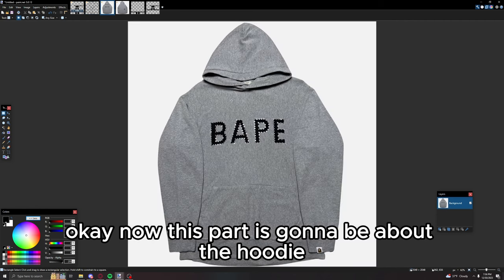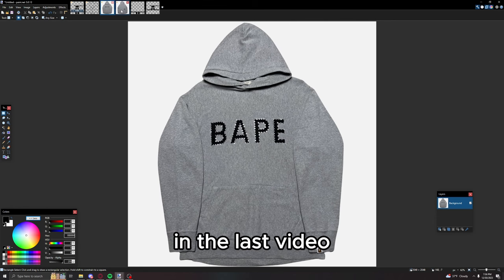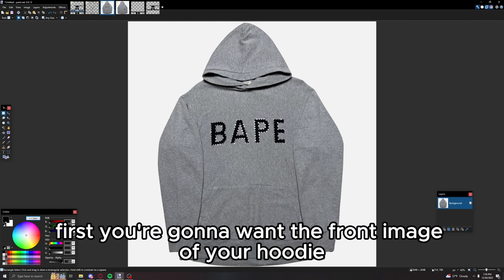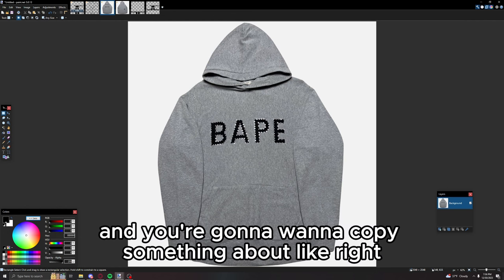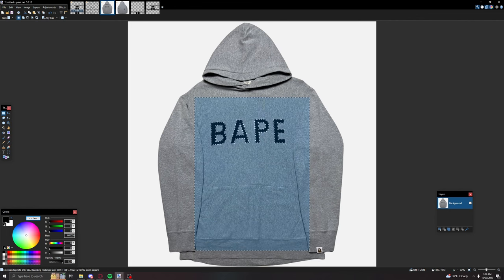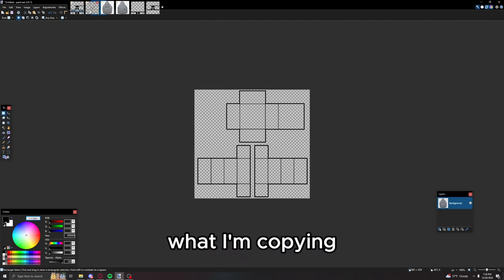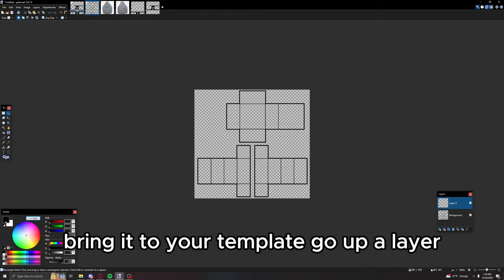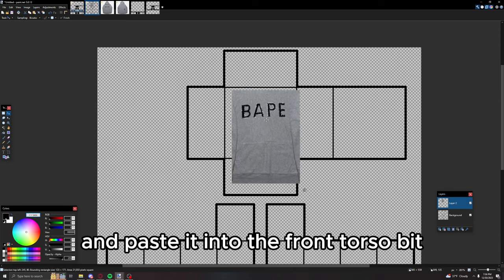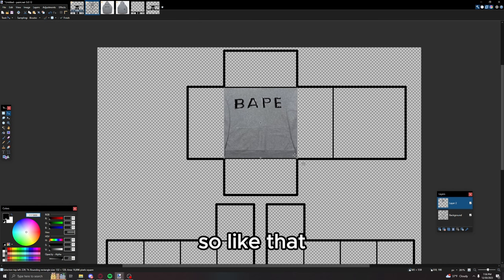Now this part is going to be about the hoodie. It's going to be very similar to the shirt we made in the last video. First, you're going to want the front image of your hoodie and copy something about right here. Make sure it looks similar to what I'm copying, bring it to your template, go up a layer, and paste it into the front torso bit.